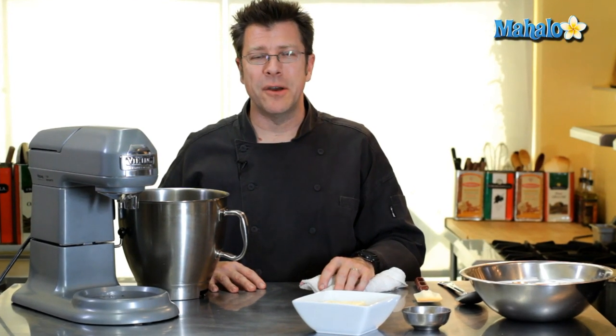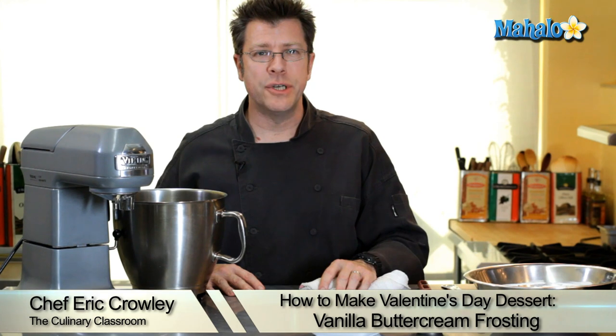Greetings, I'm Chef Eric Crowley, owner of the Culinary Classroom in West Los Angeles. With Valentine's Day approaching, what better way to decorate your finished cupcake or cake than with a vanilla buttercream frosting. Ready? Let's get started.